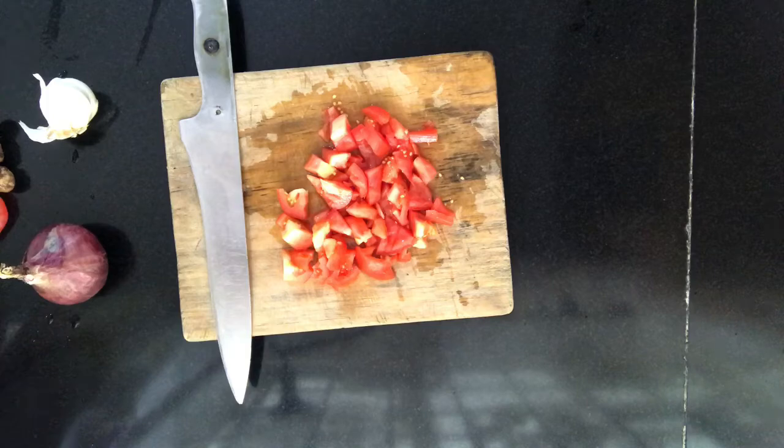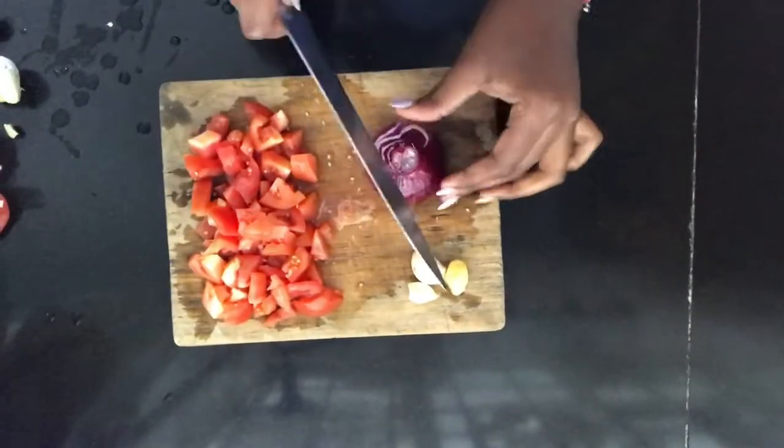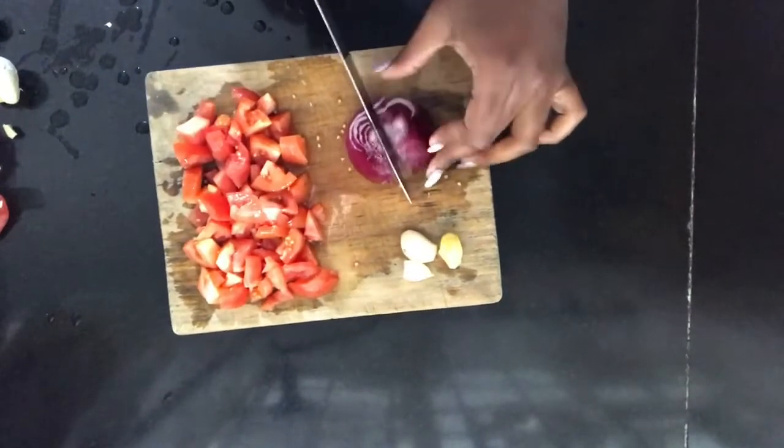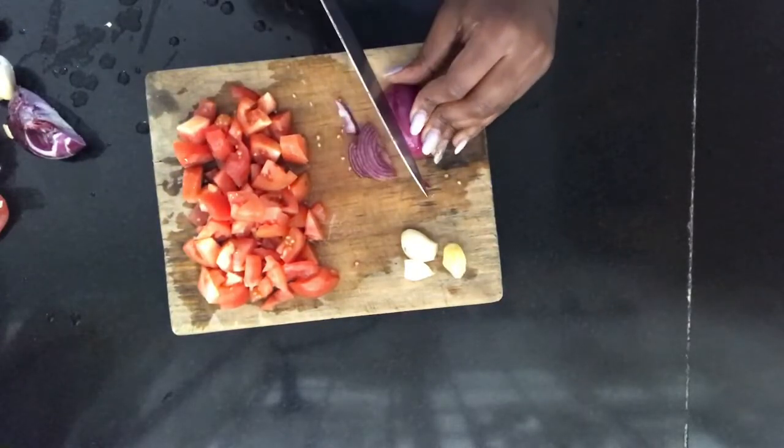I decided to add one more tomato just to make the paste thick enough. After that, we're going to chop up our onion — I'll use half because the fries are not so many.